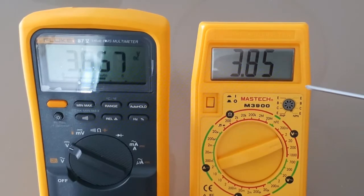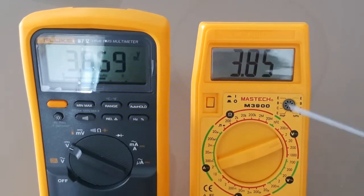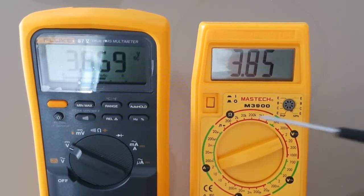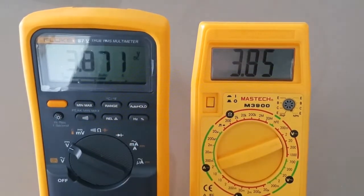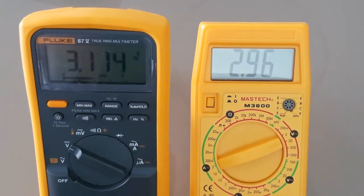The display on this Mastec is actually not bad — I'm quite surprised. The digits are large, larger than the Fluke in this case, and they're quite clear. There is no backlight, so buyer beware. But that being said, it is a nice display. It's only 2,000 counts, so obviously you're not going to have the same resolution as on the Fluke.